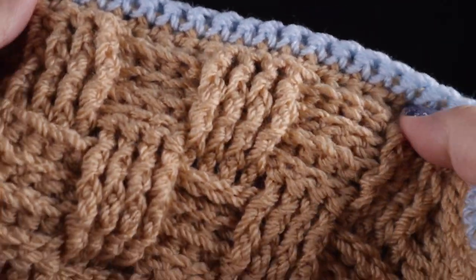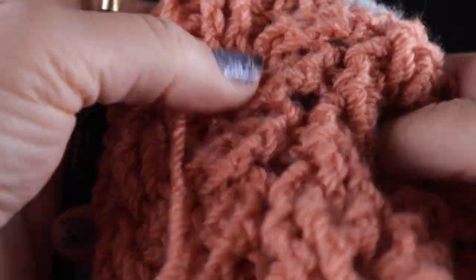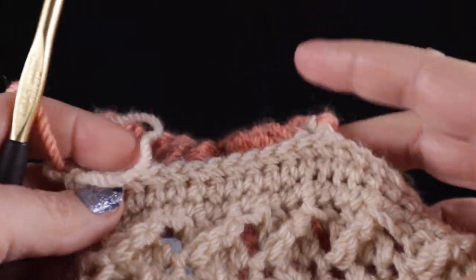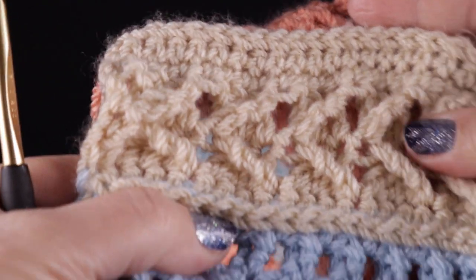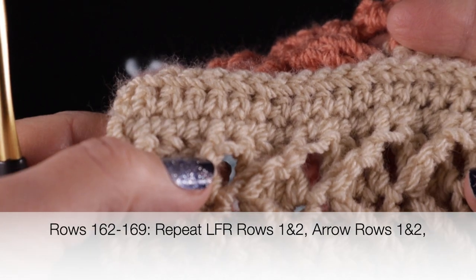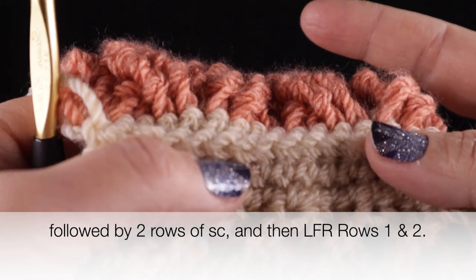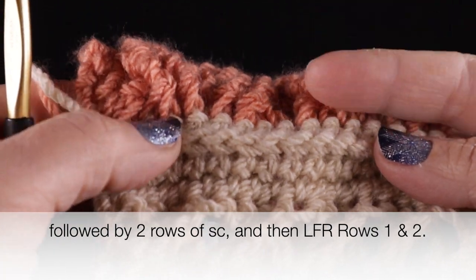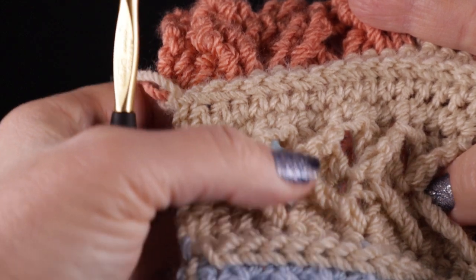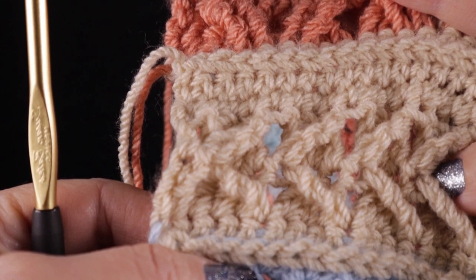After working that row of single crochet, here's your assignment: we're going to go back and work the two rows of the low front ridge, then the two rows of the arrow stitch, followed by two more rows of single crochet, and then two more rows of the low front ridge - rows one and two. That's two, four, six, eight rows total. Go ahead and work those eight rows in the light blue color. After that we're going to be very close to starting the perimeter rounds. At the end of row two of that low front ridge, go ahead and end this color - we are effectively done with all of these pattern stitches.